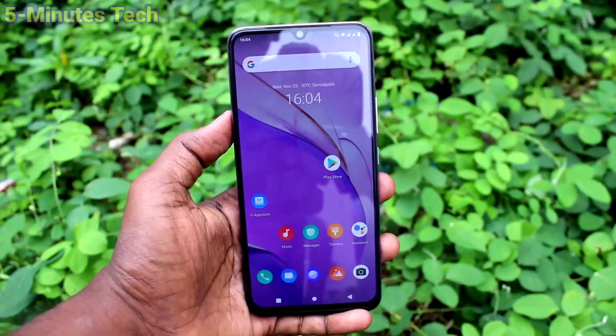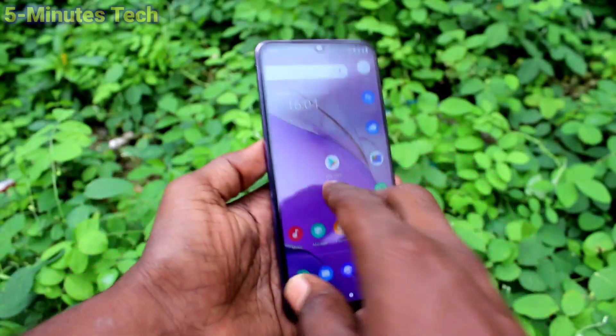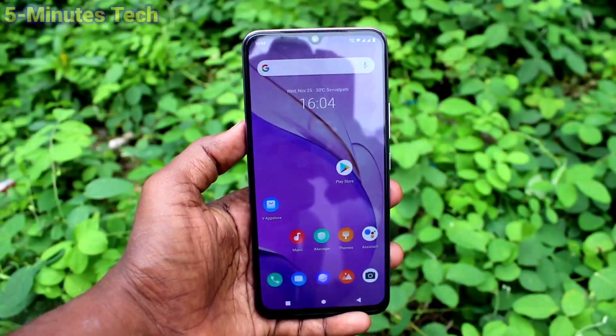Hi friends, this is Fiam's Tech YouTube channel. Here is the VOV20 smartphone. In this video you will learn how you can enable three fingers swiping down screenshot in your VOV20 phone.